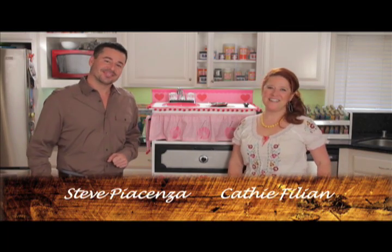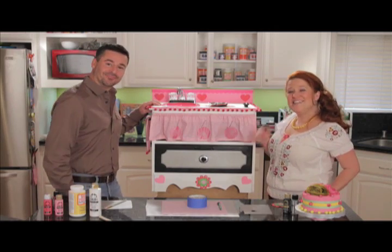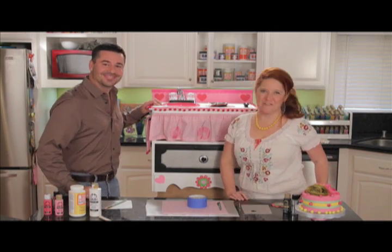Hey everybody and welcome to Plaid Craft TV. I'm Steve Piacenza and I'm Kathy Fillion. Today we are taking a thrift store dresser and turning it into a child's play kitchen. This is one project your kids are going to love when you're finished.